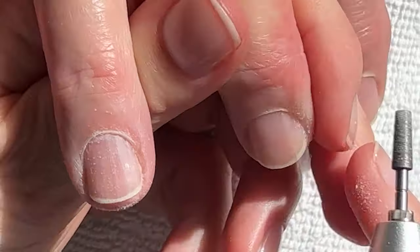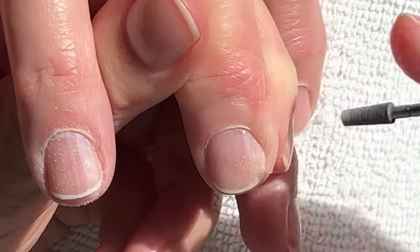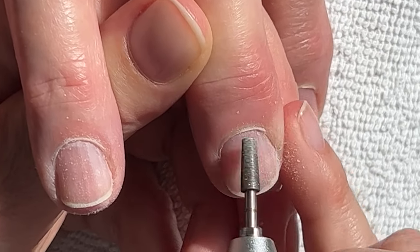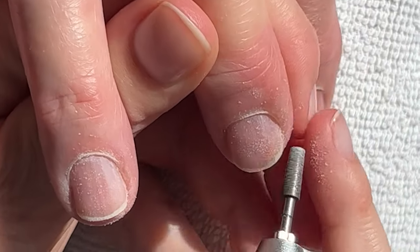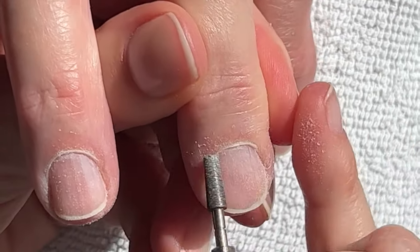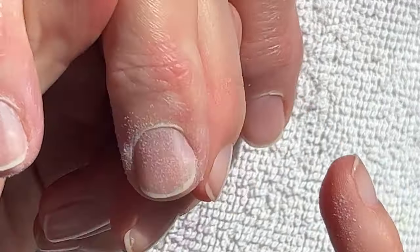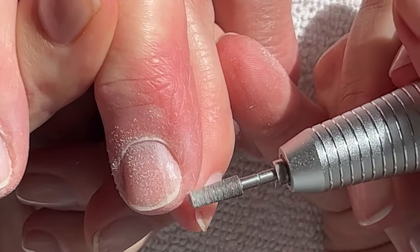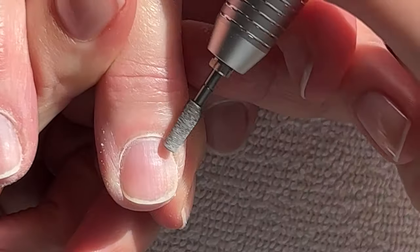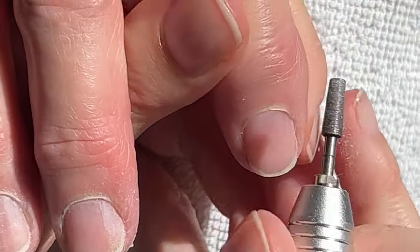Someone made a very good comment — or asked a very good question. One of my content creator friends, Crystal from Love Fresh Paint — I love the name — was talking about how to get rid of these calluses, like hard skin around the nails. The person asked if filing is a good thing or a bad thing.